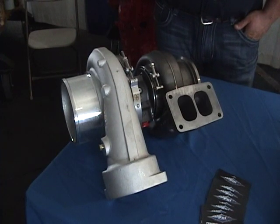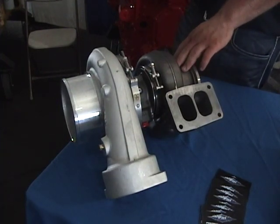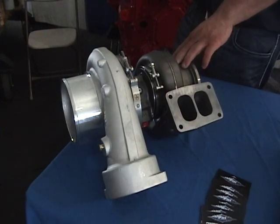That much with just this turbo. Another good advantage is you gain about 8 to 10 pounds of manifold pressure on your jigs. So it does help your jigs quite a bit.